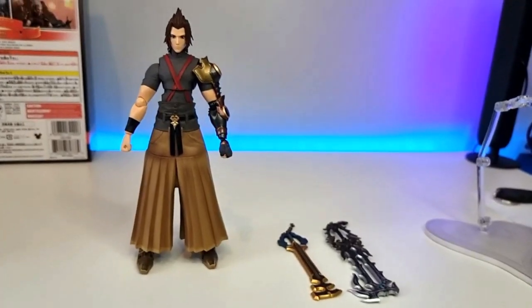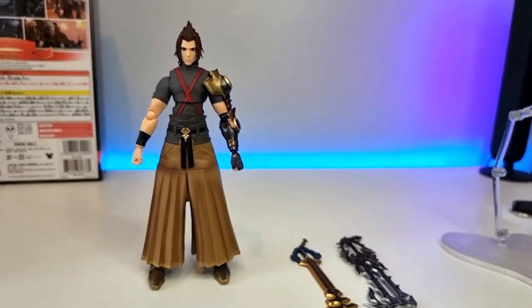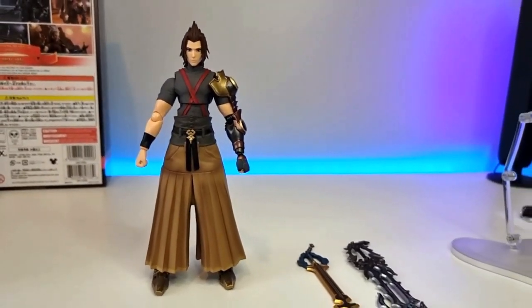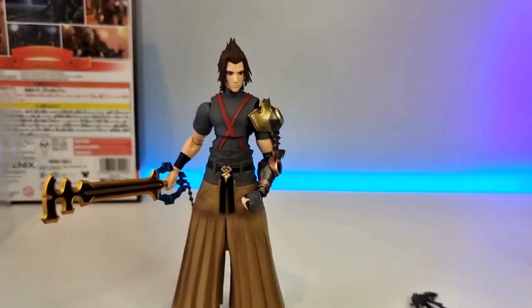The base sculpt looks very good. He does actually stand on his own without the base, though he would probably fall over quite easily if knocked. But it is an option if he's in a safe place.